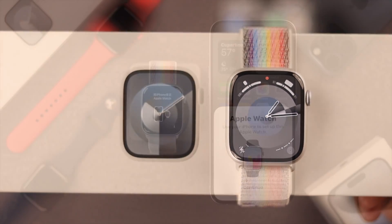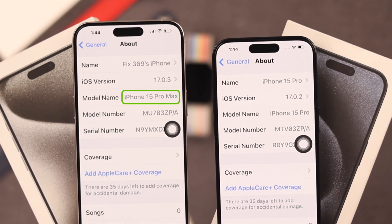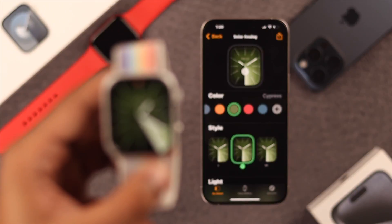Congrats on getting your brand new Apple Watch 9. Now you just need to pair it with your iPhone 15 Pro Max or any other iPhone. Let me show you how simply you can set up your Apple Watch 9 with your iPhone.